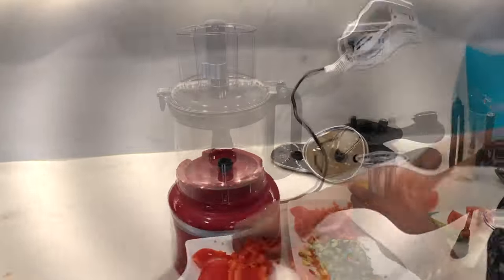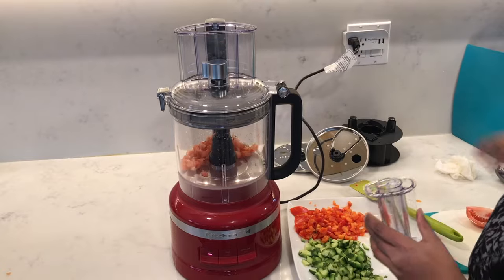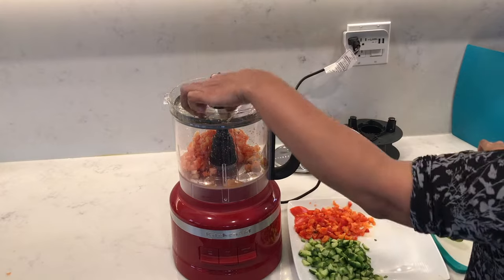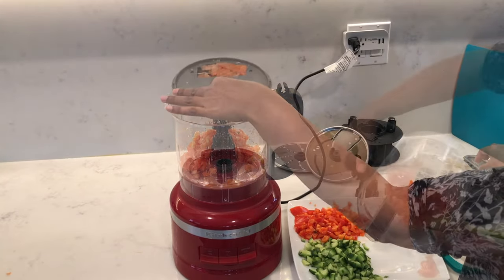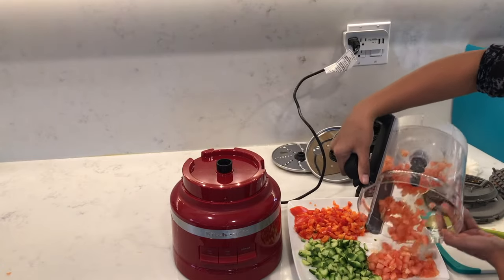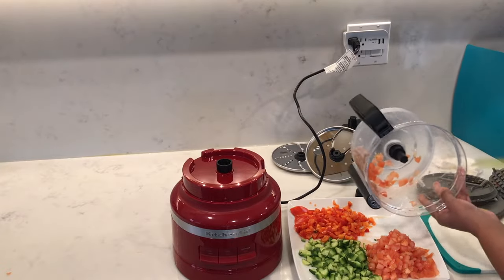Next I diced some tomatoes and fed them through the feeding tube. With the tomatoes I'm just getting some skin stuck at the top, but other than that it all went through very nicely. The tomatoes came out really nicely diced — no mush at all. The tomatoes probably need to be a little firm as well.